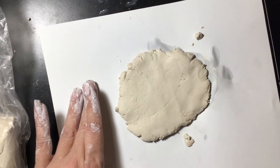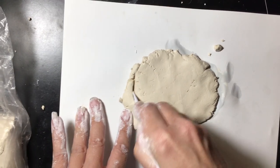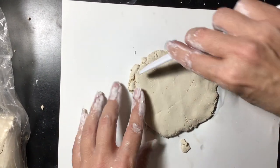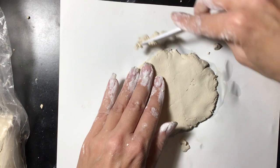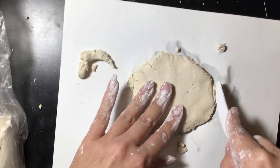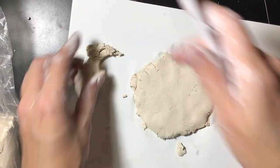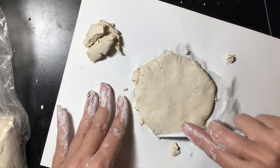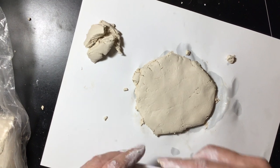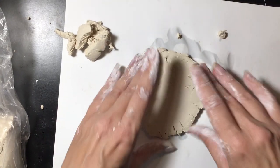You probably want it about half an inch thick. When you have that done, the next thing you're going to want to do is cut your base. I always like to do kind of a circle when I'm doing the coil pot. You could be creative and do something else though. I just have a knife and this does not cut as easily as regular clay, but we'll just do the best we can. I'm going to put these little parts off to the side. There's my base.